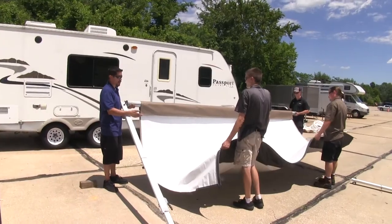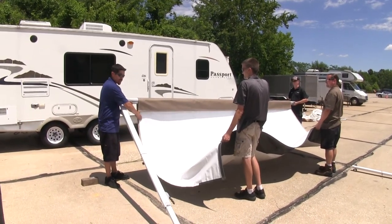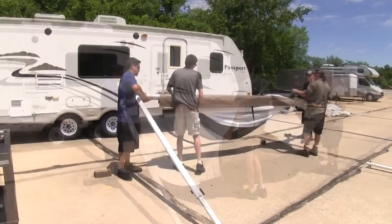Now we're going to take our tarp and roll it up the opposite way that we took it off. Making sure that the white part is exposed, we're going to go underneath and start rolling it up.